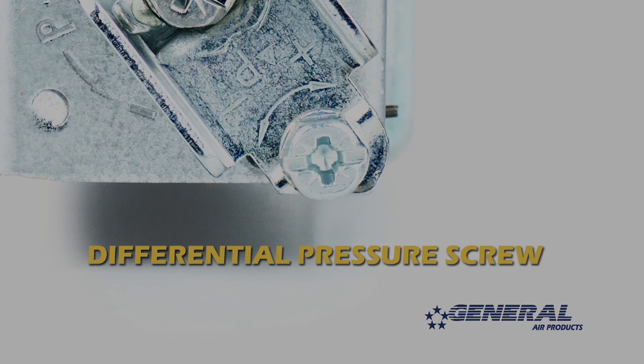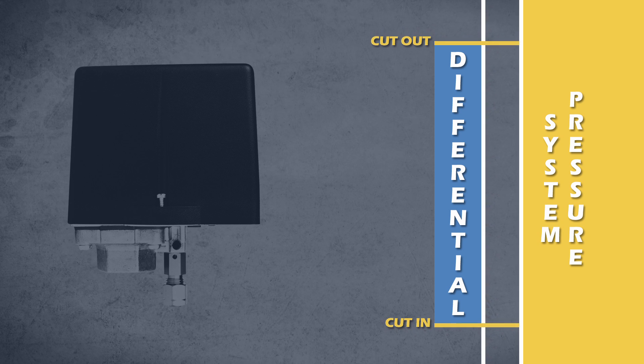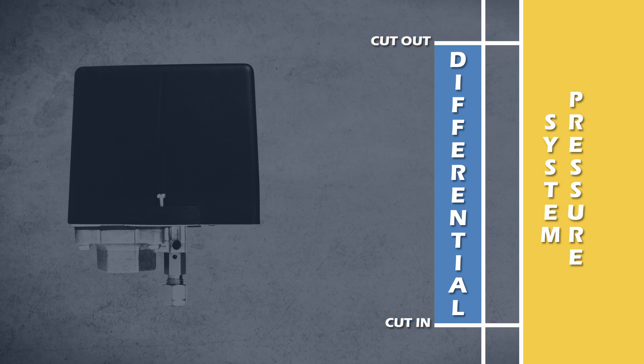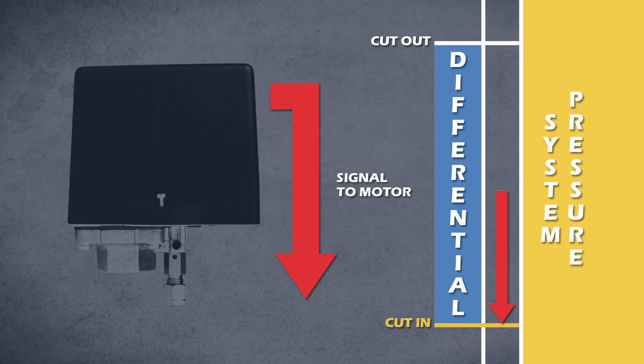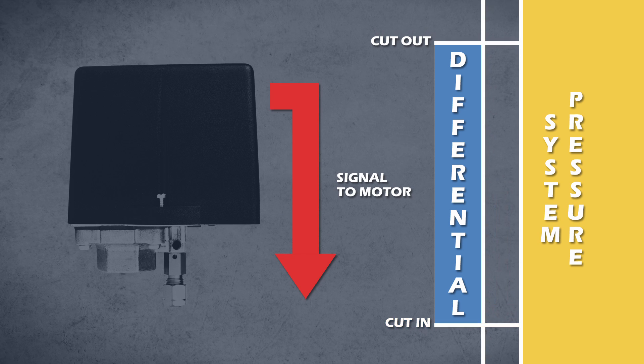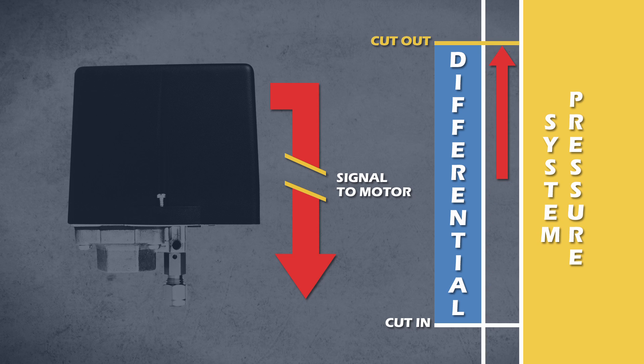Allow me to explain. When we talk about adjusting the pressure on a pressure switch, we're adjusting the cut in and cut out pressures simultaneously while leaving the differential pressure unaffected. When the cut in pressure is reached, the switch sends a signal to the motor to run. When the cut out pressure is reached, the switch sends a signal to the motor to turn off.